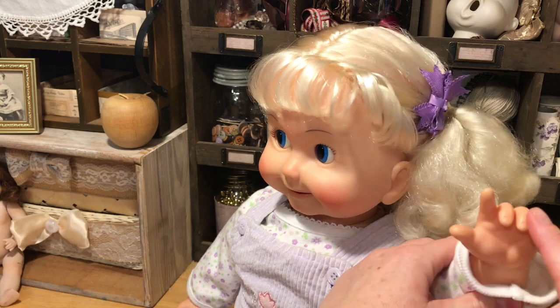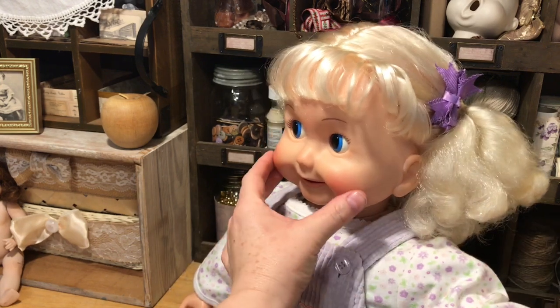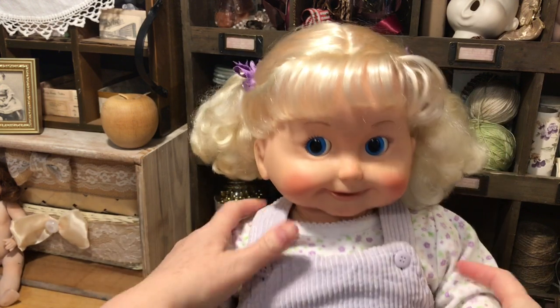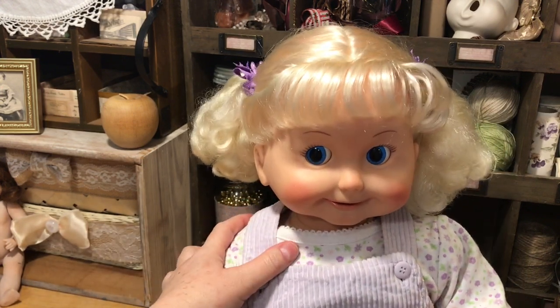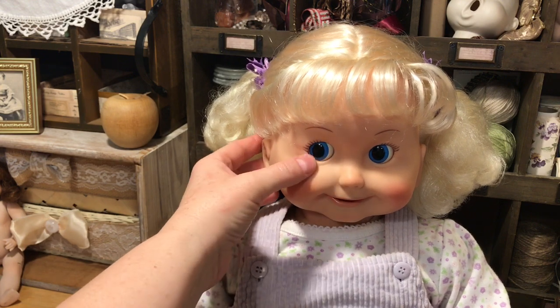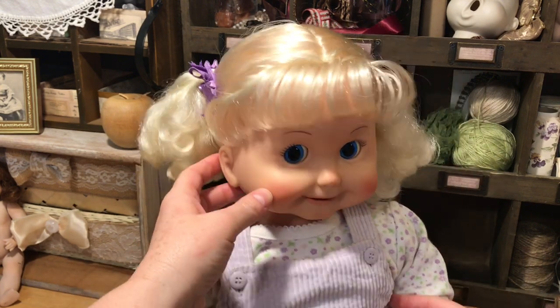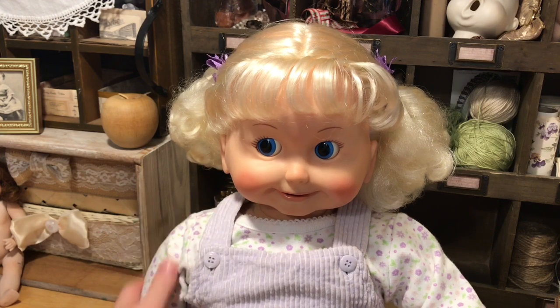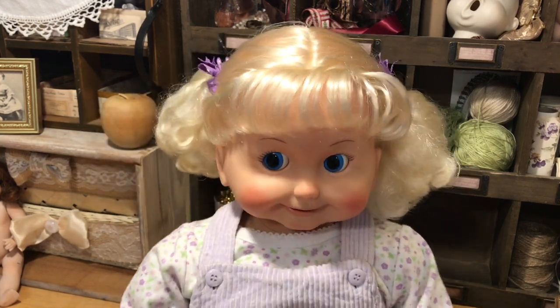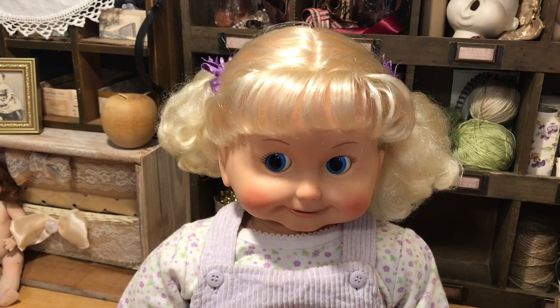She is hard plastic, but a softer kind of rubber for her face so that you get that motion in her mouth. Her eyes are plastic and they do have a little bit of a gloss to them. And those move — there's a mechanism in her that I'll show you.